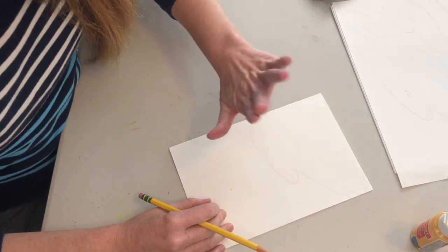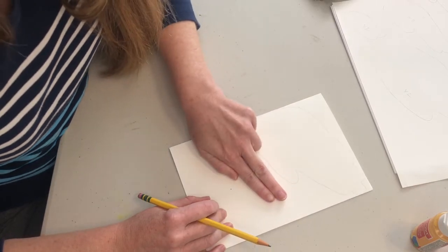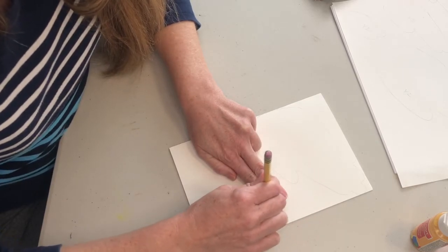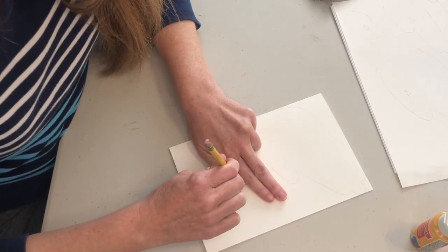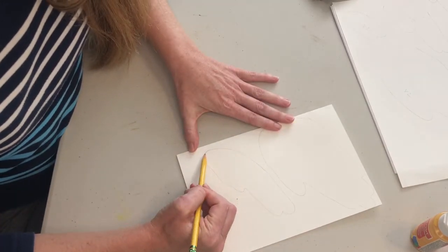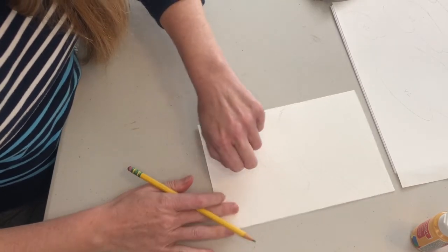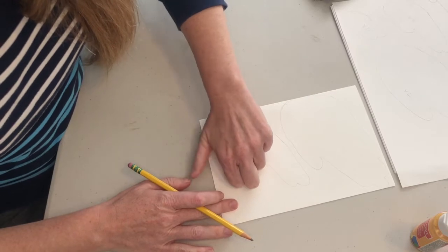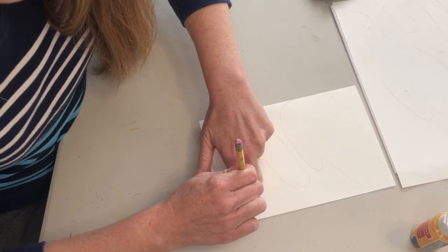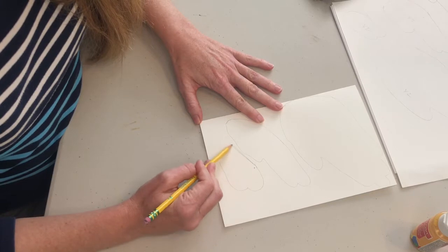For the second shape, take your fingers and thumb together like this. This is a little more difficult to trace, but go around two fingers and your thumb and close the shape. For shape number three, press your fingers down like this, bending at the knuckles going around. Same thing — you need to close that shape.